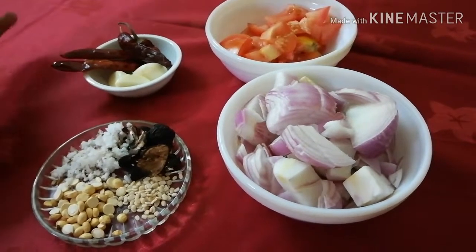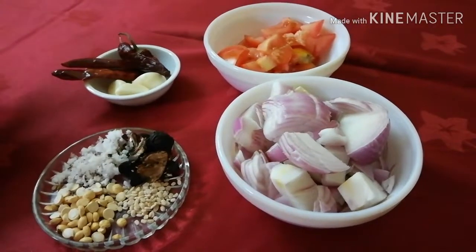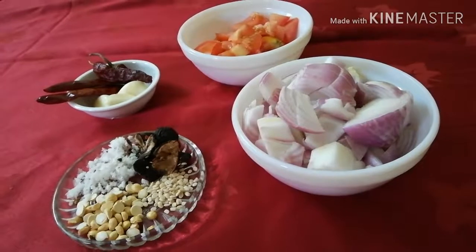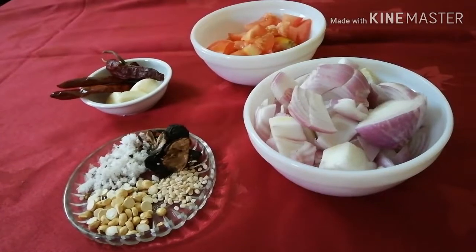The chili chips are also oiled and cut. So, let's put this into our tomato chutney.